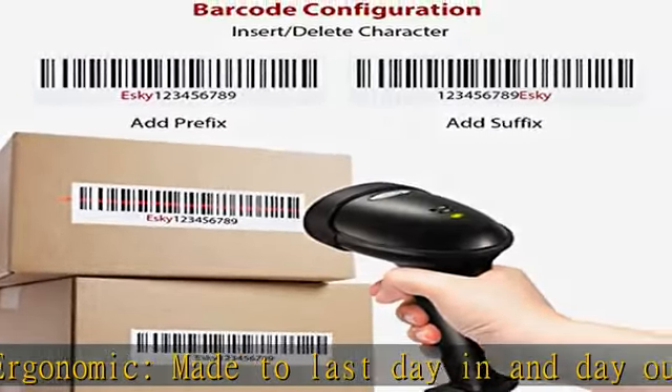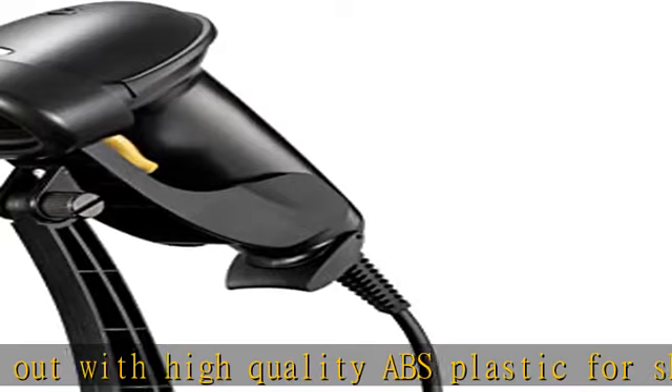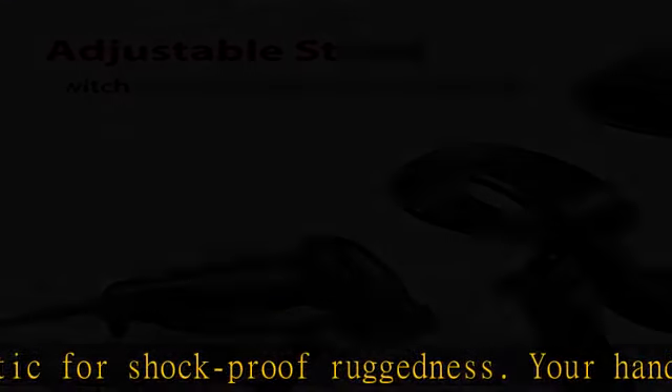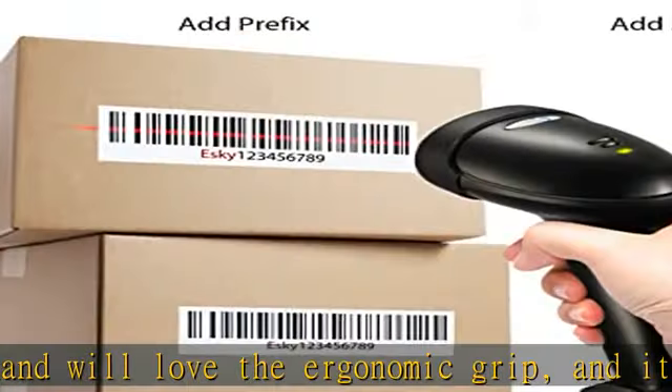Wide compatibility: this handheld scanner is compatible with Windows, Mac, and Linux. It also syncs with programs such as QuickBooks, Word, Excel, Novell, and other common software. It also supports editing features such as Inserting, Separating, Filtering, and Case Conversion.